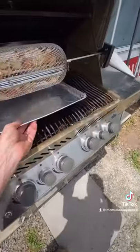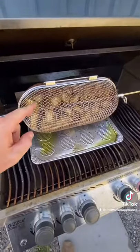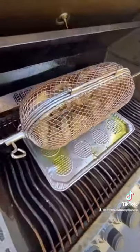Personally, I like to toss a disposable cookie sheet underneath the wings. There are three full pounds of chicken wings in that basket.